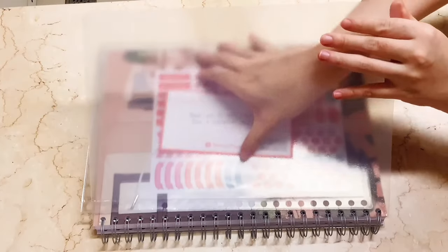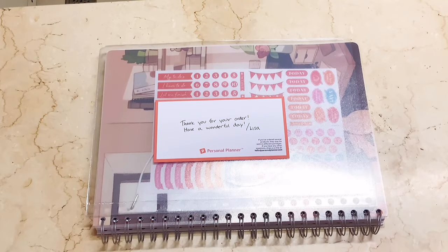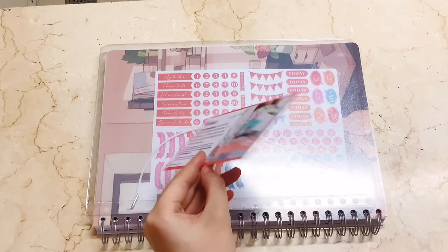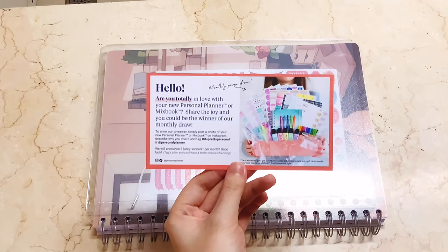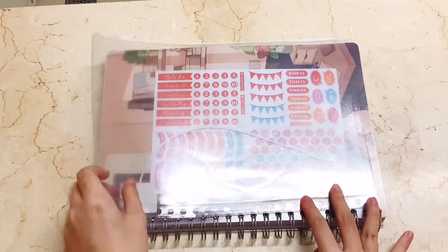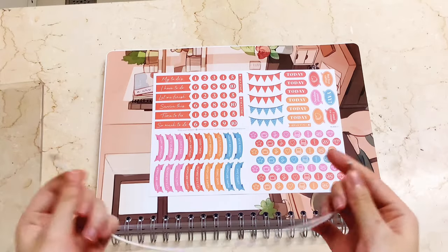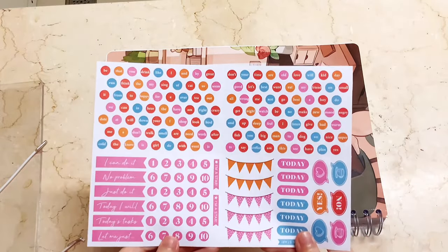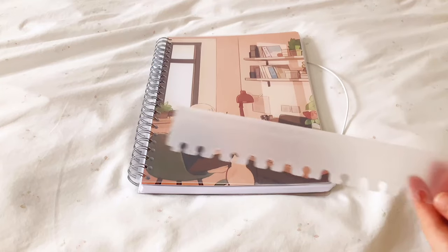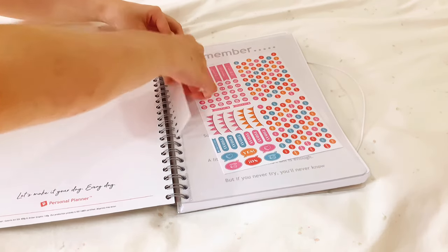Upon opening the planner, you will get a small letter from Lisa who is the customer service support, and at the back is a monthly draw you could join on Instagram, hosted by Personal Planner. Next is a transparent sleeve to insert documents, an elastic to close your planner, some stickers to personalize it, and lastly a mini ruler that acts as a bookmark for easy access to a particular page.